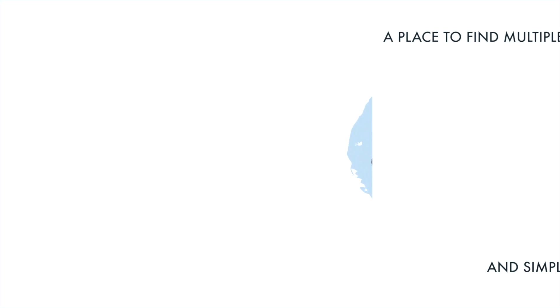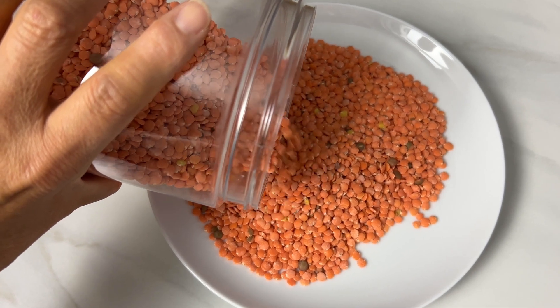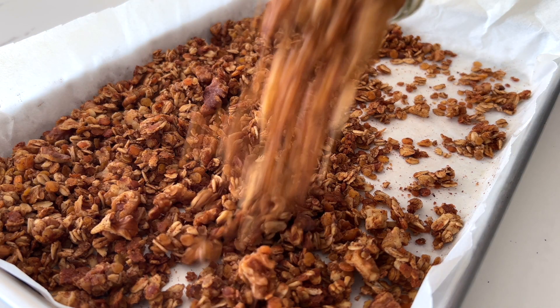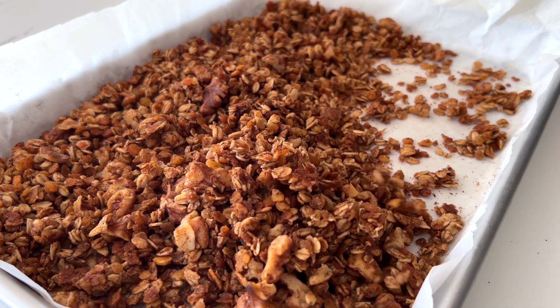Hello everyone. Welcome to Beyond One Way. We are using red lentils today to make delicious crunchy granola. You can eat it as a snack or use it as a topping for cereals, yogurt, or ice cream. Let's get started.